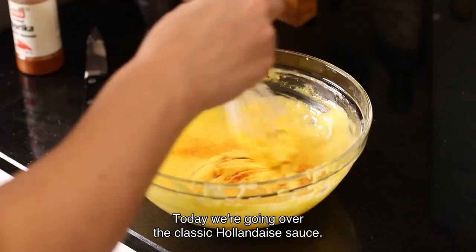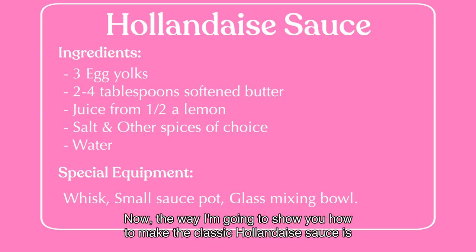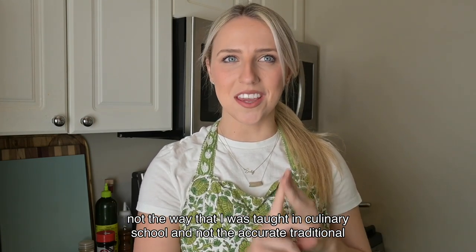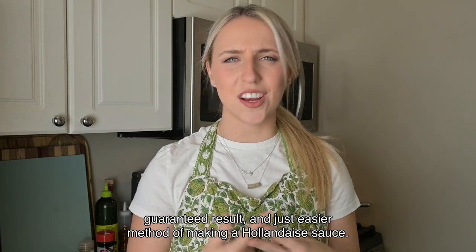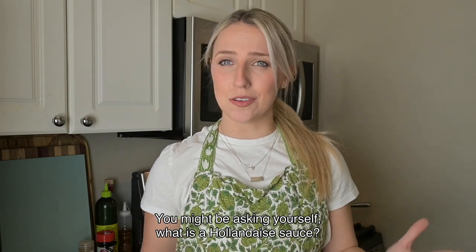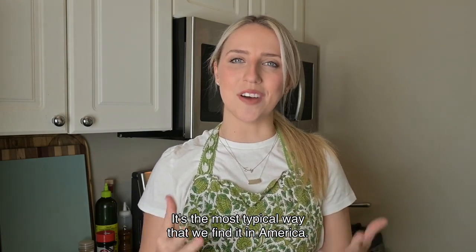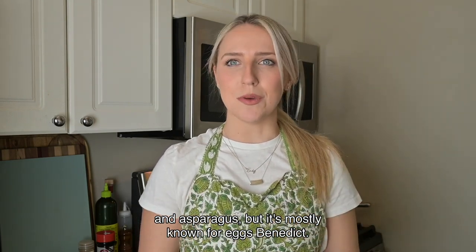Today we're going over the classic hollandaise sauce. You might be asking yourself, what is a hollandaise sauce? Well, if you've ever had Eggs Benedict at a brunch restaurant, you've probably had hollandaise sauce. That's the most typical way we find it in America. It's also commonly served with potatoes and asparagus, but it's mostly known for Eggs Benedict.